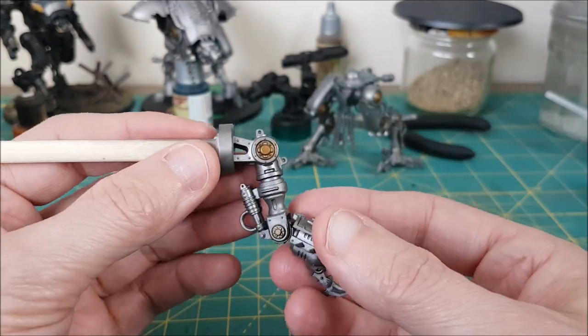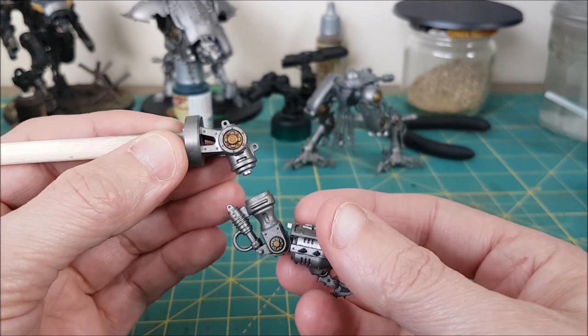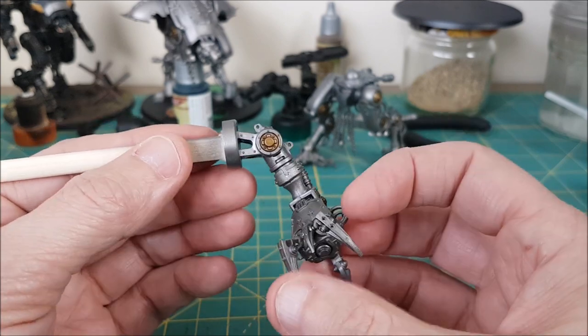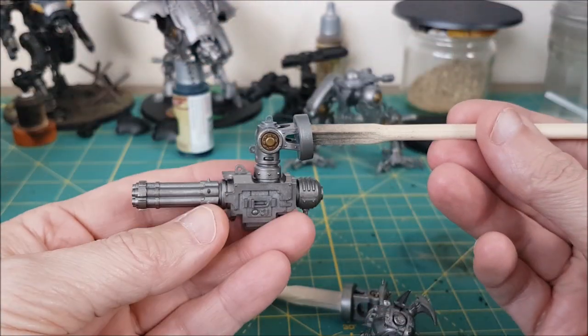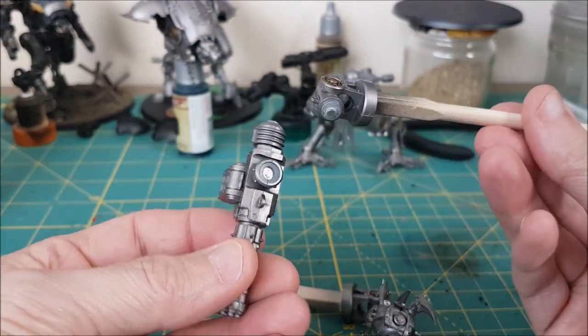Hey everyone, Mike here from Watch It Paint It. In this video I'm going to show you the easiest possible way to magnetize the weapons on Knights. I'm also going to share a few construction tips for Armagers that I think are important to keep in mind when assembling them.